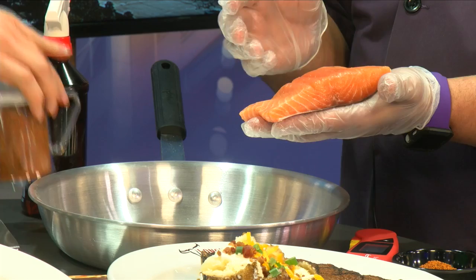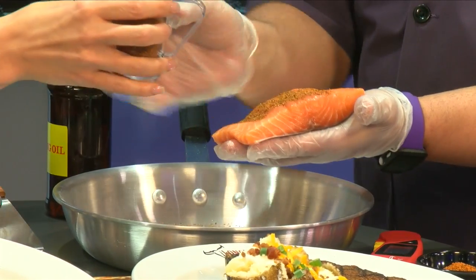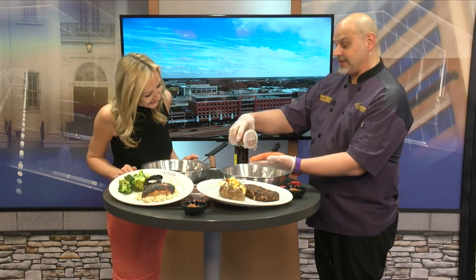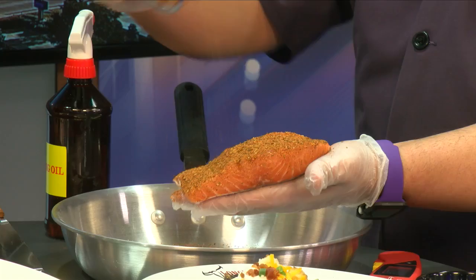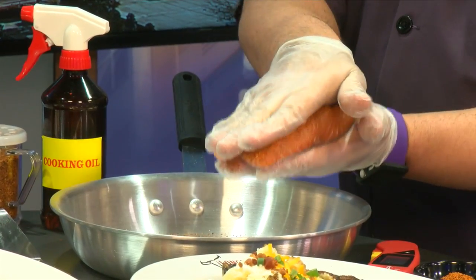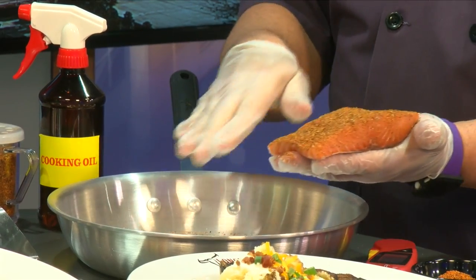Sometimes in the process some of the seasoning falls out. You can't go wrong — watch how much seasoning I'm going to put on here. You're going to go all the way down and all the way back. That's how much seasoning. Then one thing you're going to do is pat that in so that it gets in there, and then you'll take your oil and put a lot of oil in the pan.